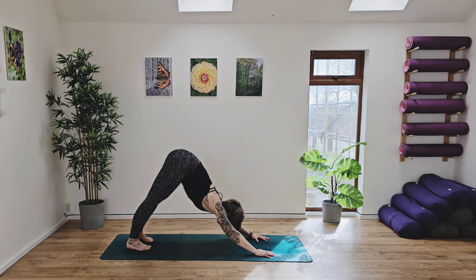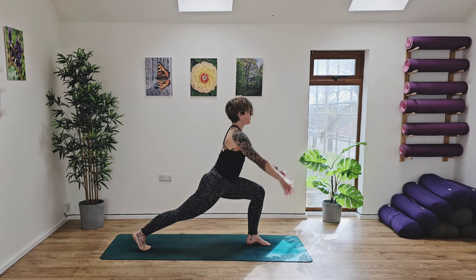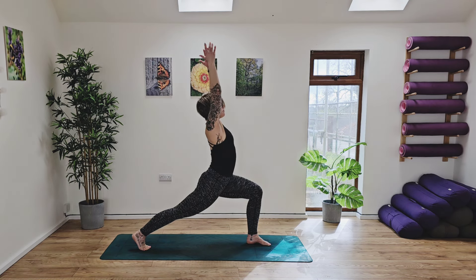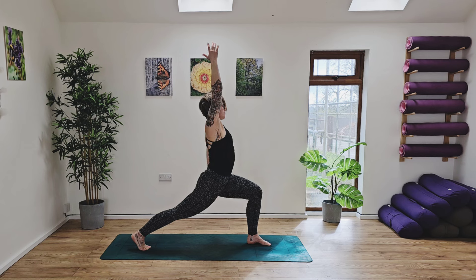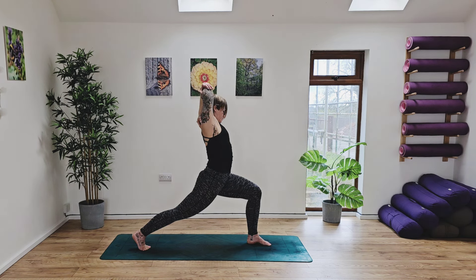Take a deep breath in. Exhaling, stepping the left foot forward this time. Ground down. Inhale, rise. And then exhaling, left hand down the side body, reach up and over with the right side, opening up into the psoas and hip flexor. Inhale, and as you exhale, reach your arms up high to the sky. Grab hold of the right elbow, drawing over to your left side. Deep breath in, and as you exhale, release back to centre. Take the arms up to the sky.